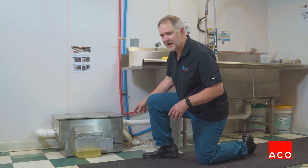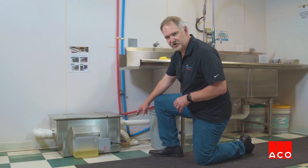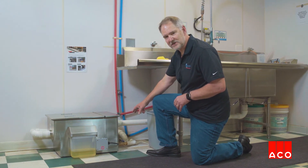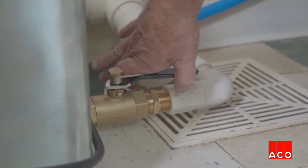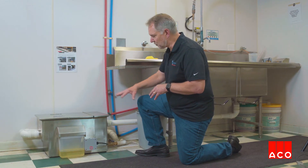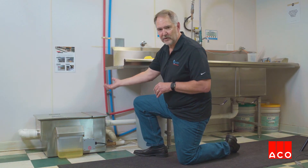The third step is to open your flush valve for about 10 seconds once a day. This is going to take any of the fine particulates that get past the strainer basket and settle at the bottom of the tank — we want to flush those out as well.